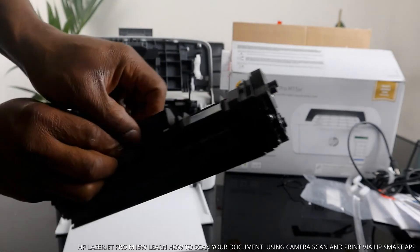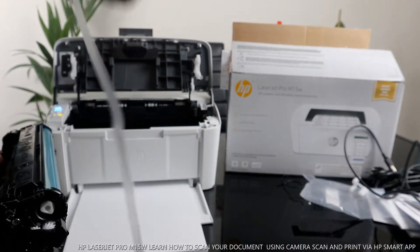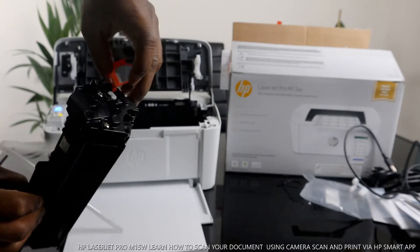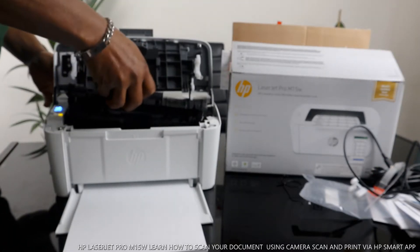This is the toner for this printer — a 44A. To load this toner, you need to make sure you remove the plastic from inside the toner by pulling it out from the side. If you need to unload it, pull it out completely and then load the toner straight back in.